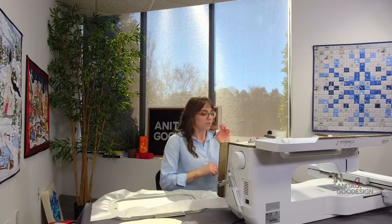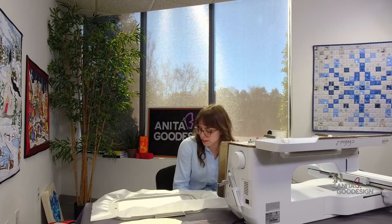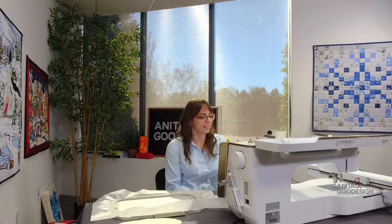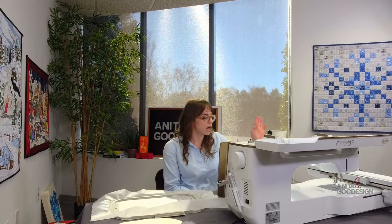I ran to get here at two o'clock, so I hope you're happy — I made it on time. Before we get started, my name is Melissa. I wanted to introduce what project we're stitching today and how it is our Featured Technique of the Week this week.